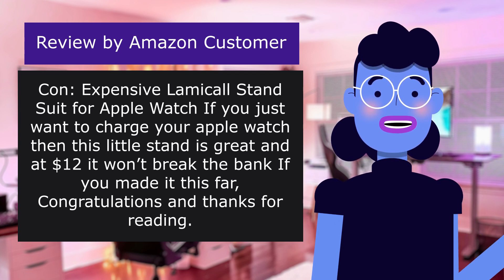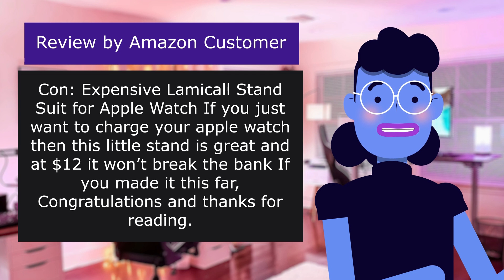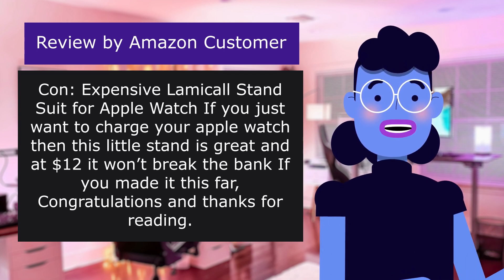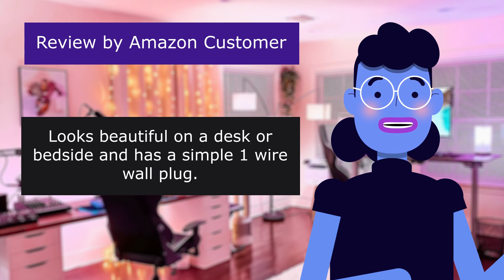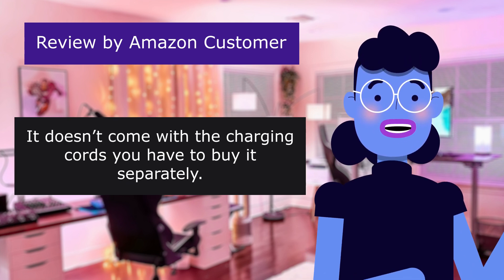Lamical stand, suited for Apple Watch. If you just want to charge your Apple Watch then this little stand is great, and at $12 it won't break the bank. If you made it this far, congratulations and thanks for reading. Looks beautiful on a desk or bedside and has a simple one-wire wall plug. It doesn't come with the charging cords — you have to buy them separately.